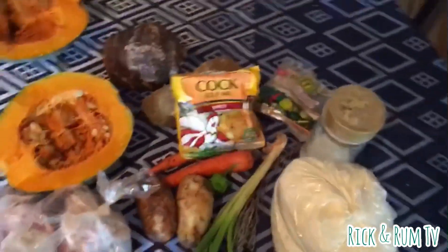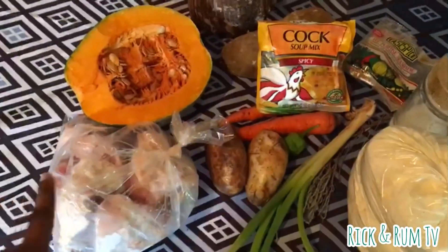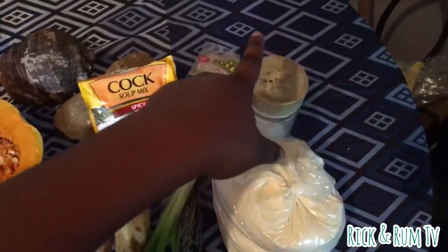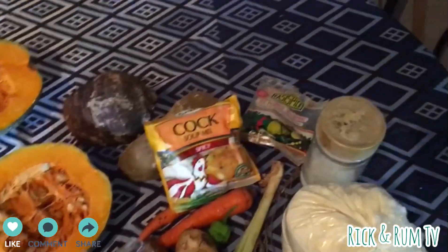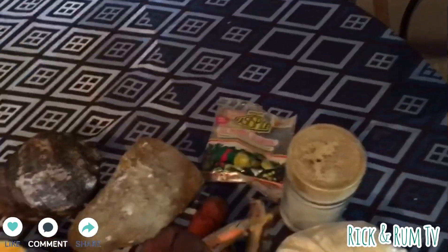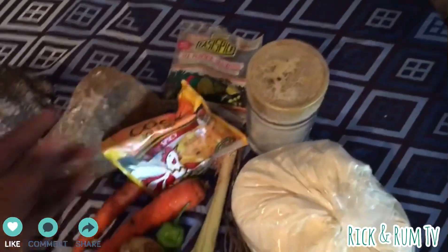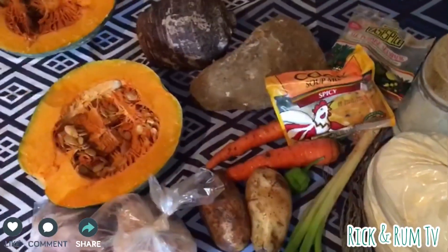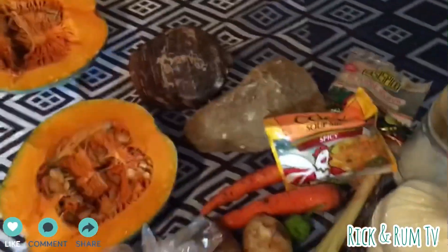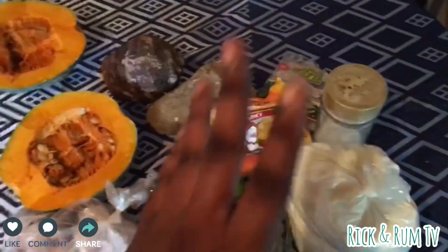The ingredients we'll use here: chicken, skellion, thyme, flour, salt, chicken seasoning, cock soup, carrot, Irish pepper, pumpkin, yam, and dashi. You need to remember — we can call everything basically.